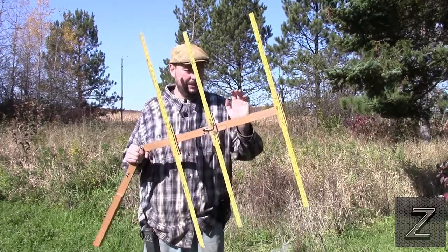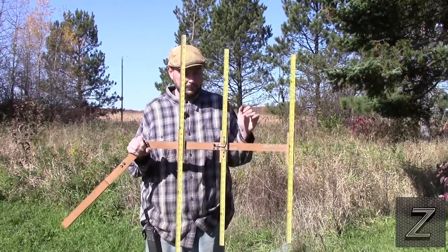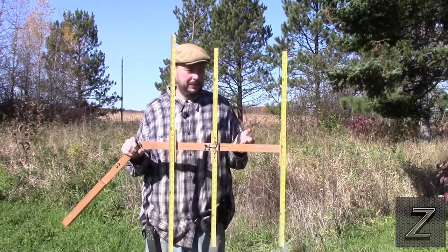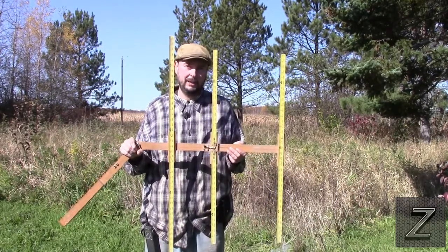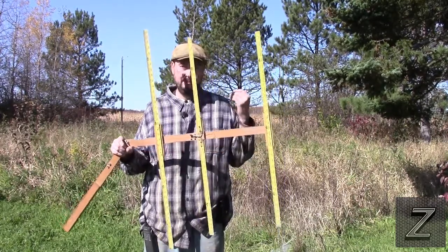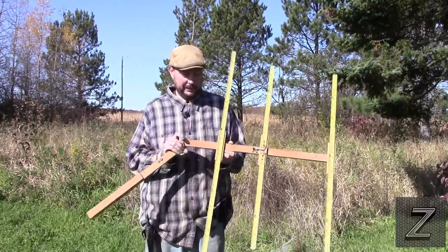As you can see, mine is actually made out of wood lath. A lot of people use PVC pipe, and that works, but it costs money if you don't have it. I had a whole bunch of this wood lath laying around, so I just constructed it out of that.